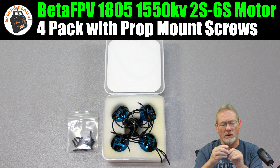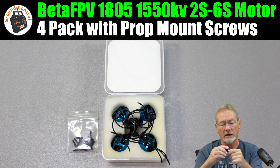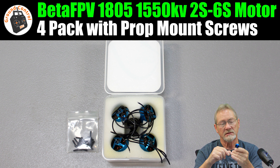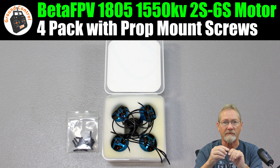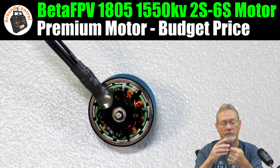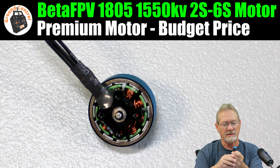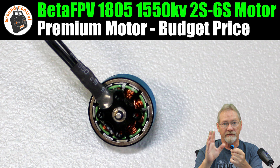I haven't decided yet which plane to put one on first for flight testing. Before I decide, I'm going to put it on the bench and test it on 2S, 3S, and 4S LiPos with various T-mount props from my inventory. The thrust testing data will give me an idea of what plane to use, balancing power and flight time.